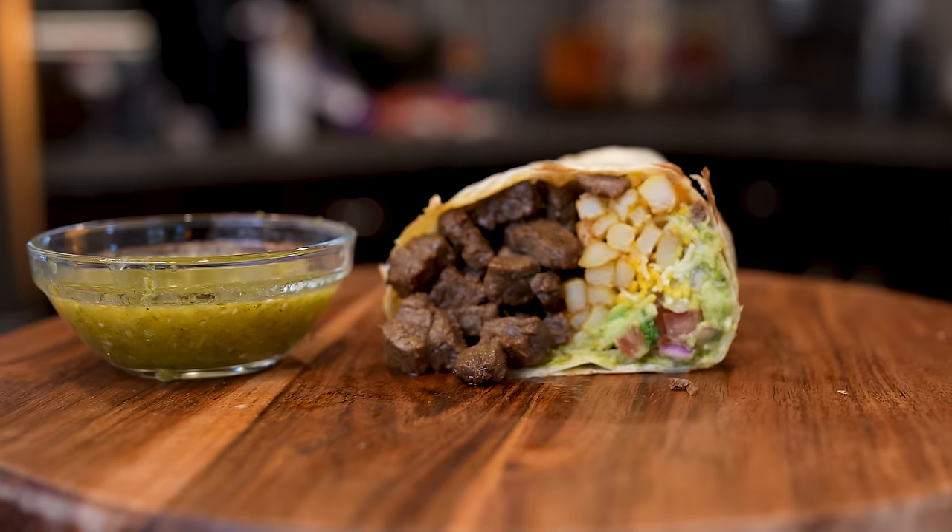Hi guys, welcome back to my channel. Today I'm going to share with you how I make a delicious California burrito. In case you guys want to know how I make this super easy and delicious recipe, just stay tuned and I'll show you how.